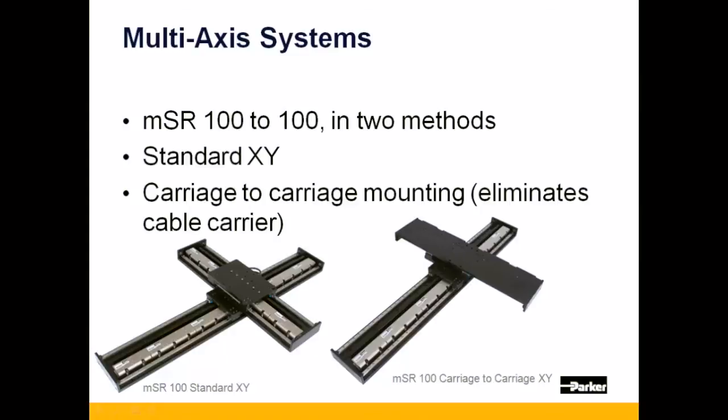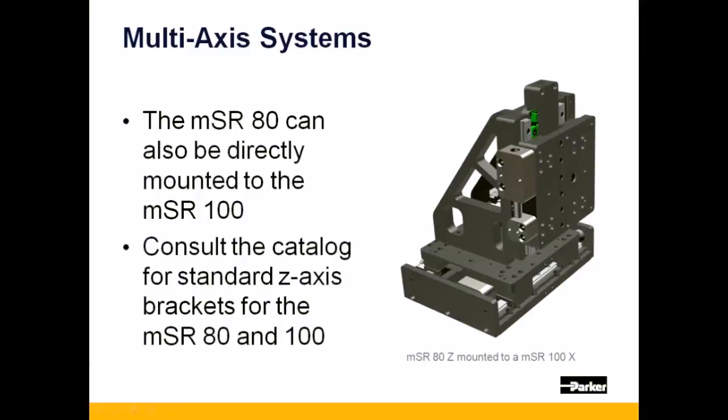The MSR-80 can also be mounted directly onto the MSR-100. Note that the standard Z bracket can be ordered from the catalog for vertical mounting of the MSR-80.